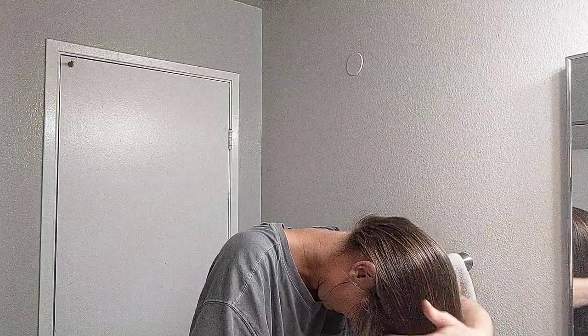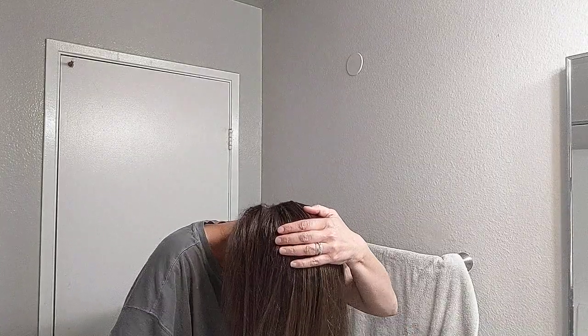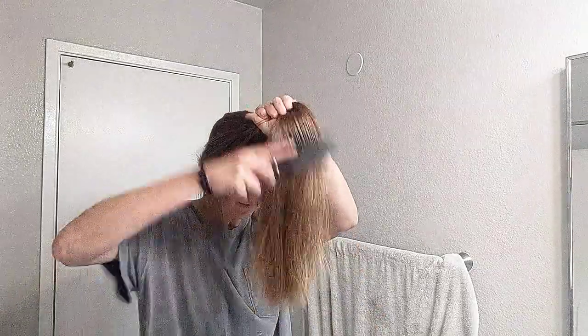I start by brushing my hair all the way to the front. I'm gonna put a ponytail right here, so I make sure there are no kinks in my hair. I get it all nice and brushed out. I have kind of a cowlick back here, so I have to make sure I'm up to the cowlick and really brush this out.